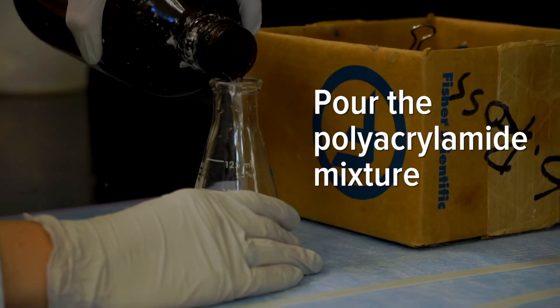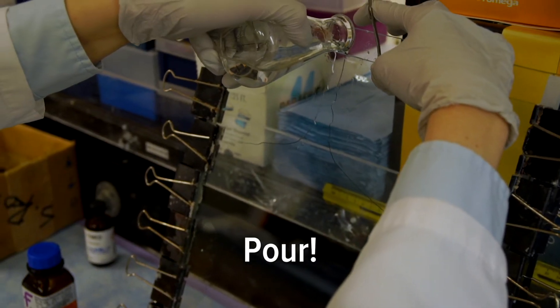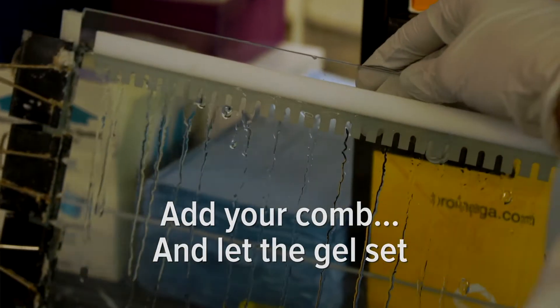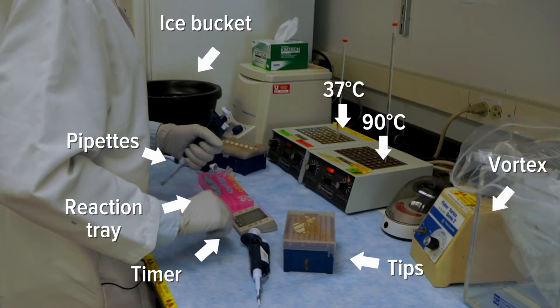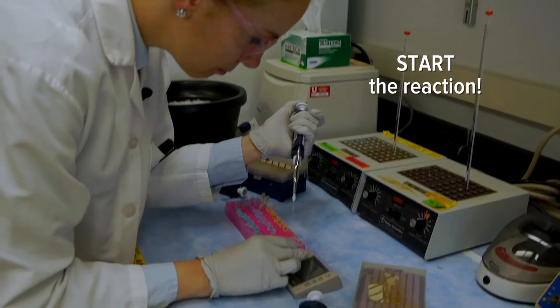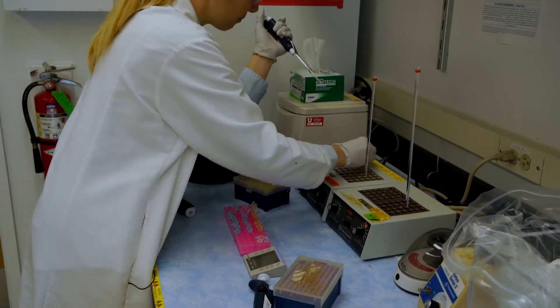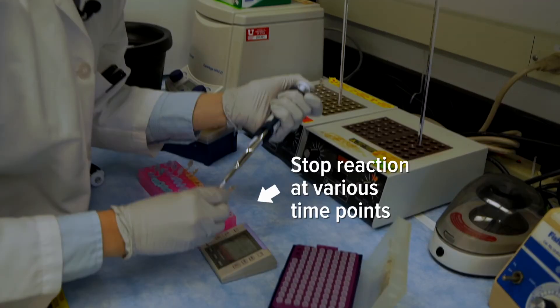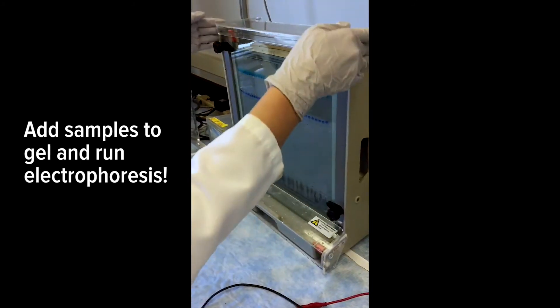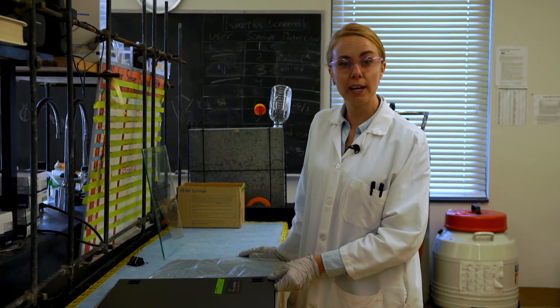First, let's set up the gel. Now our experiment is set up and we are ready to begin. Our bands are separated and now we're ready for overnight image capture.